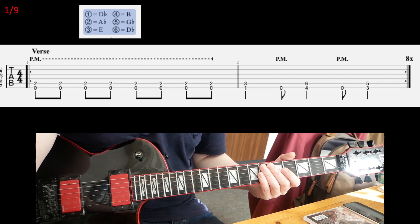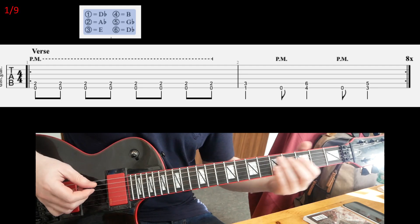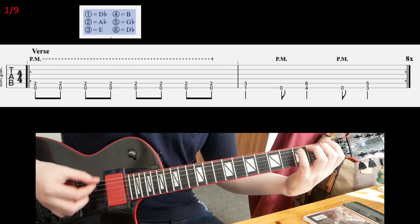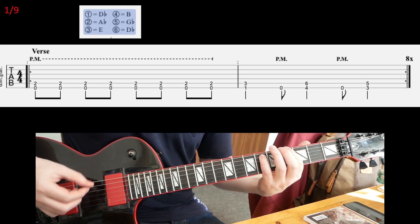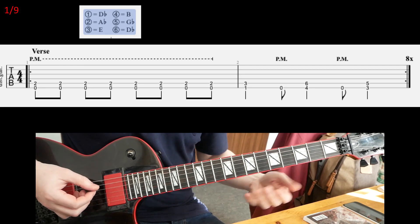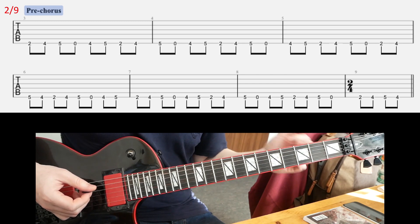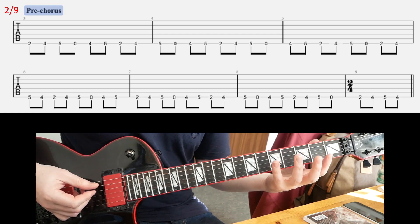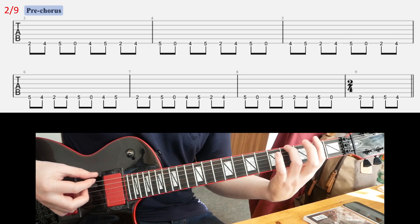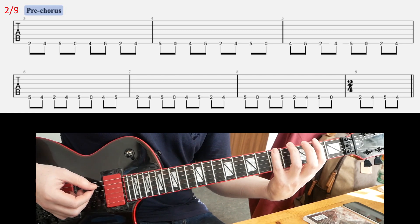You're gonna open with this intro riff, which is also the verse riff — you're gonna play it 8 times. So that's not too complicated, I hope. I did downpick everything, by the way.